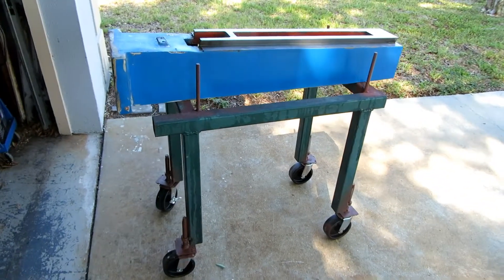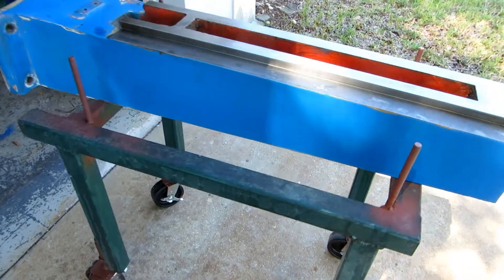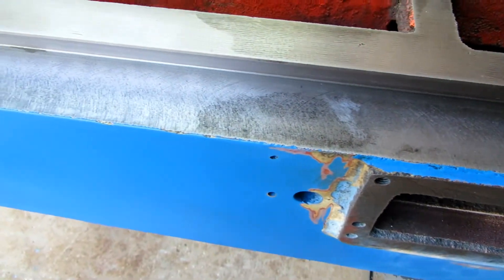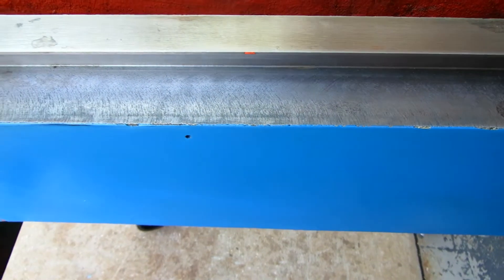A rather heavy column is up on a stand — this thing weighs over 200 pounds. We're going to be checking the ways, seeing if they are flat, seeing if they are parallel, and then doing a little work on them if needed.